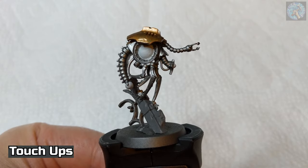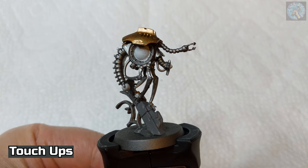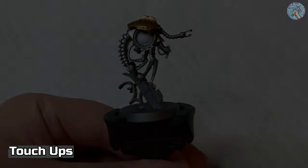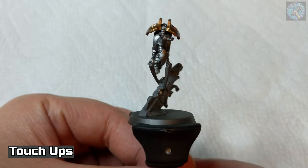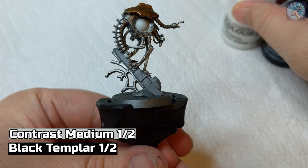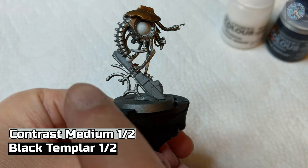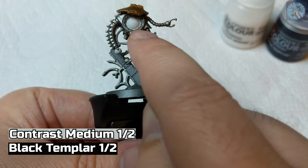In the next few steps, I'm going to be adding in some contrast, shade, and technical paints. However, before I do that, I just want to go over the model and make some quick touch-ups to any errors I may have made. I think it looks a little bit cleaner now. Next, we're going to apply a mixture of 50% contrast medium and 50% Black Templar to the metal areas and then the inner circle next to the giant orb.